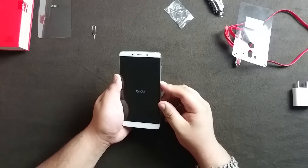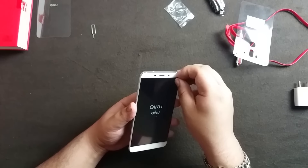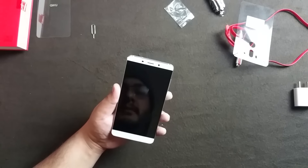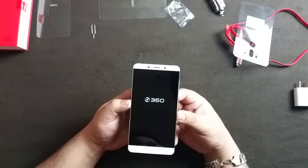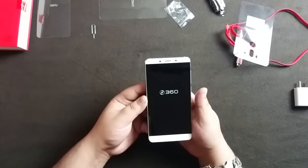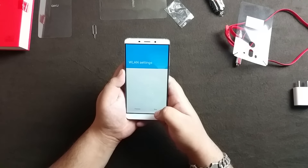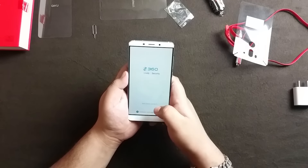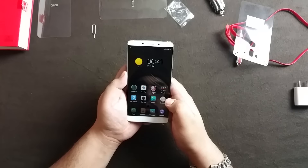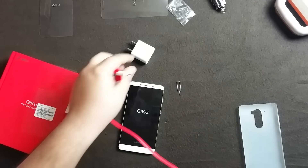Let's switch it on. Let me remove this front film first - I love doing this. Wow, that's a loud speaker! The quality of that speaker is very nice. I'll show you the basic setup. It feels beautiful - I'll also plug in the phone for charging.